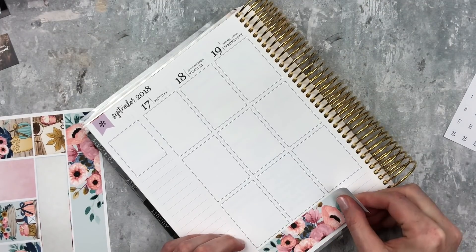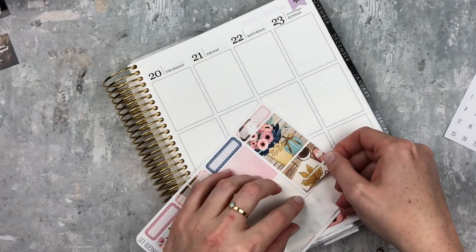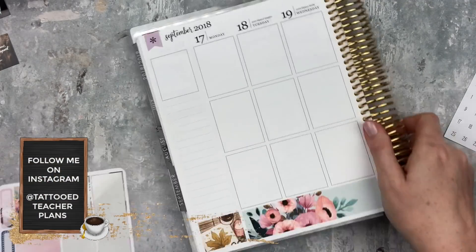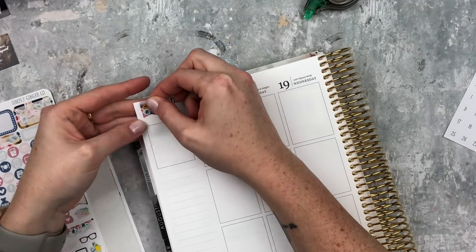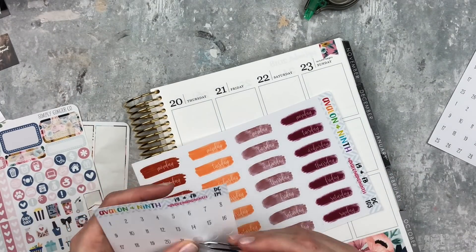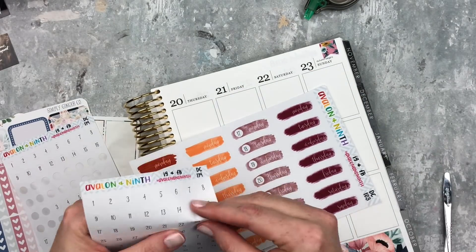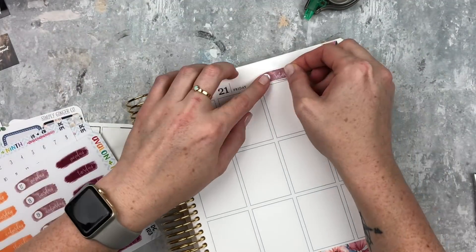I'm starting with this gorgeous bottom washi - I love the florals in this kit, they're so pretty and the colors are just gorgeous. Then I'm just stacking some washi and I put that down there to kind of fill some space in the journaling section. I'm replacing the flags on both sides and then using these date covers from Avalon and Ninth in the dusty rose color, which is perfect. I ran out of numbers and had to grab another sheet, but these are thick enough where I don't have to white out anything behind them, which is really nice.